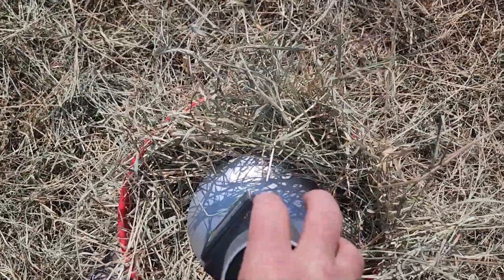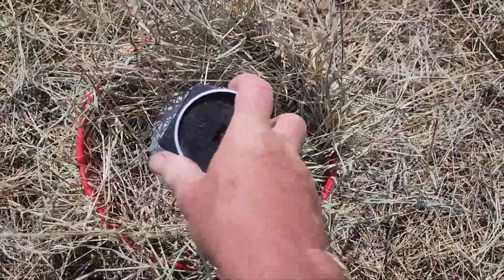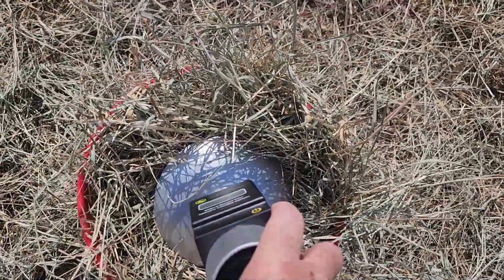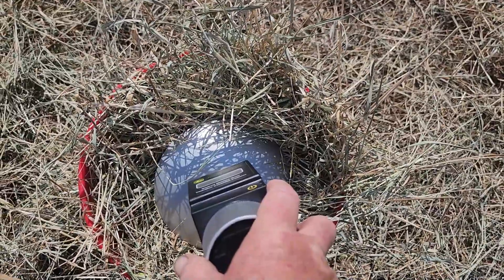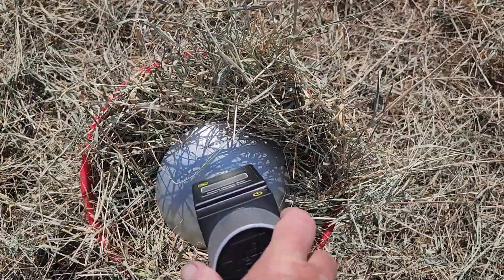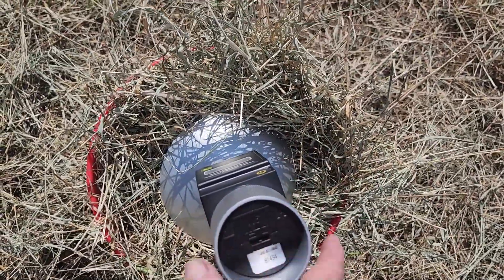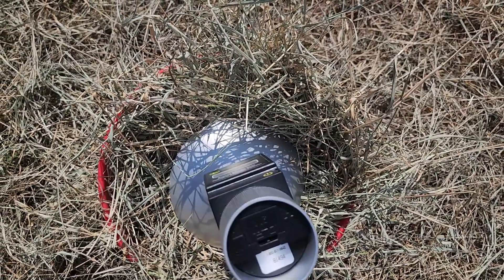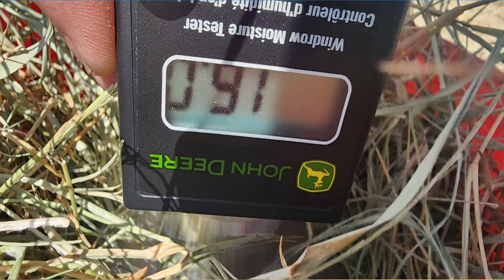I'm going to press on this — I can't show it well with the camera, so you'll have to trust me. I press on it, hit the power button while pressing, and it displays 'RUN' across the screen, then a number — that's your moisture. I tested twice and read 16.0 and 16.1, so we'll say that's what the moisture meter is giving us using this method.